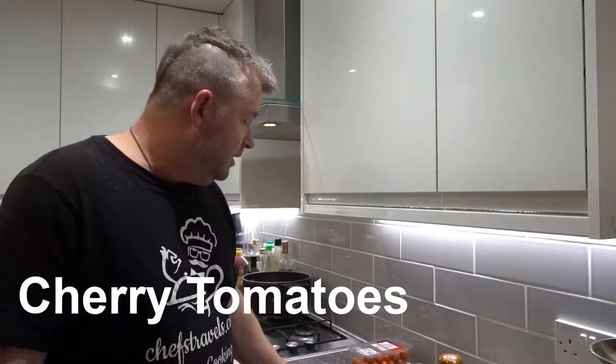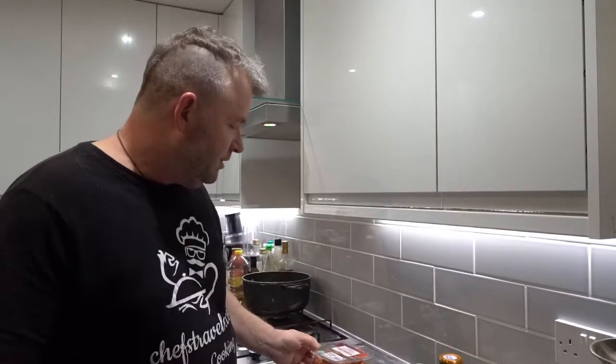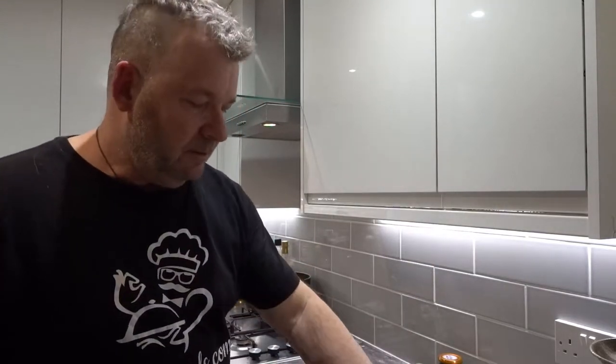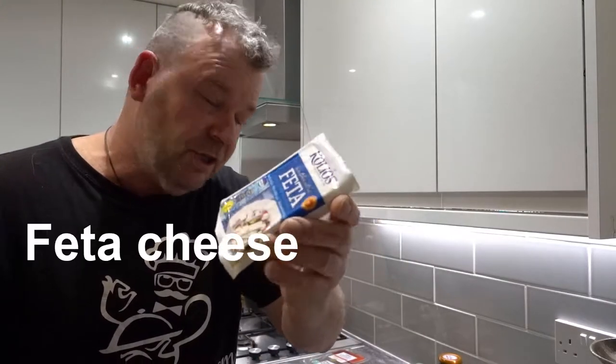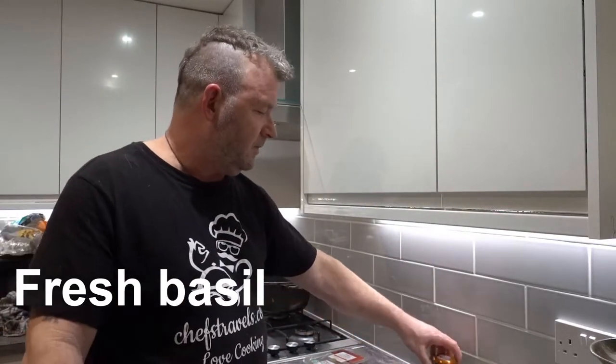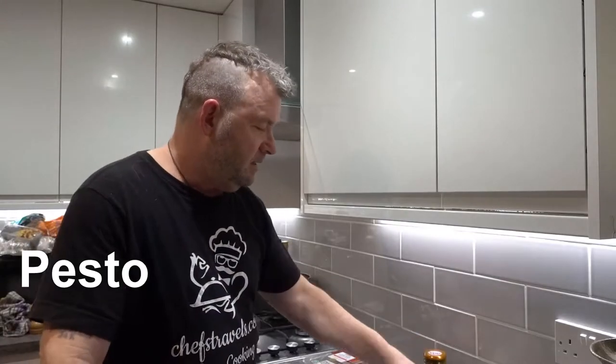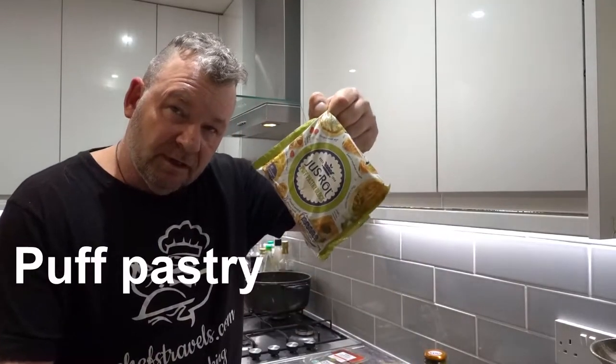So the ingredients we're going to need for this recipe: some cherry tomatoes, some feta cheese, some fresh basil, some pesto, and of course some puff pastry.